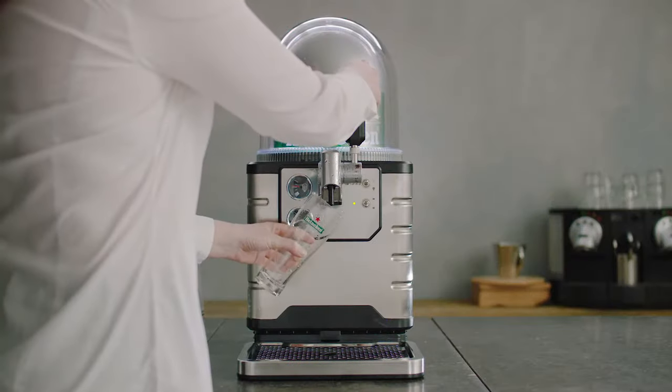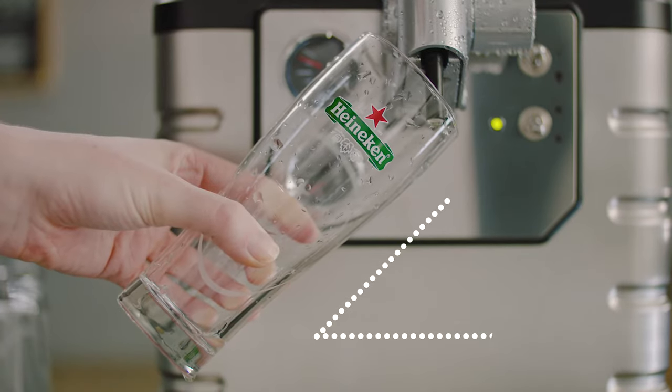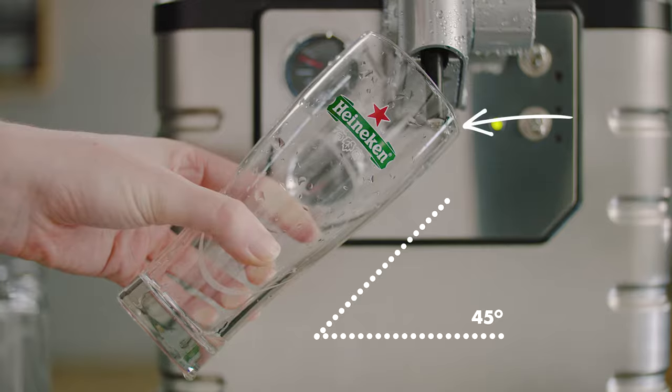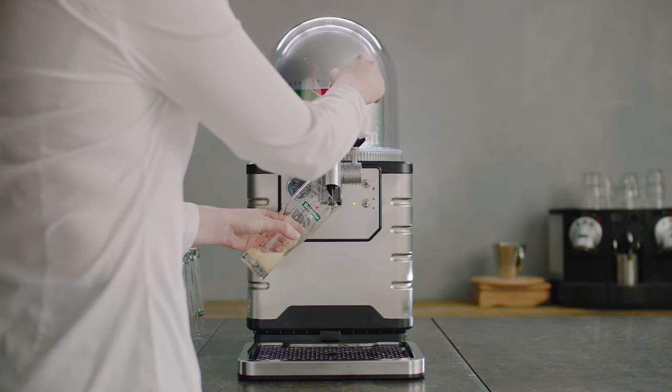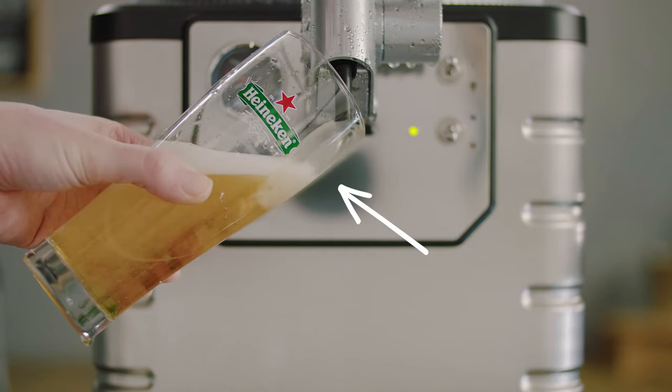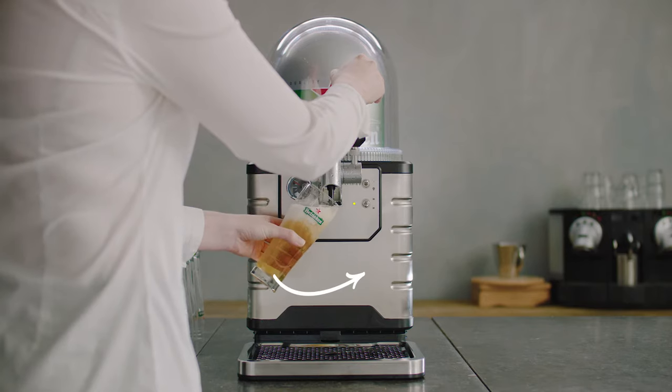Hold the glass at a 45 degree angle and keep it close to the spout. Remember, do not let the spout touch the glass or the beer. Open the tap fully in one fluent motion — remember to open the tap all the way. When the beer is at three quarters of the glass, gradually straighten the glass smoothly and relaxed.